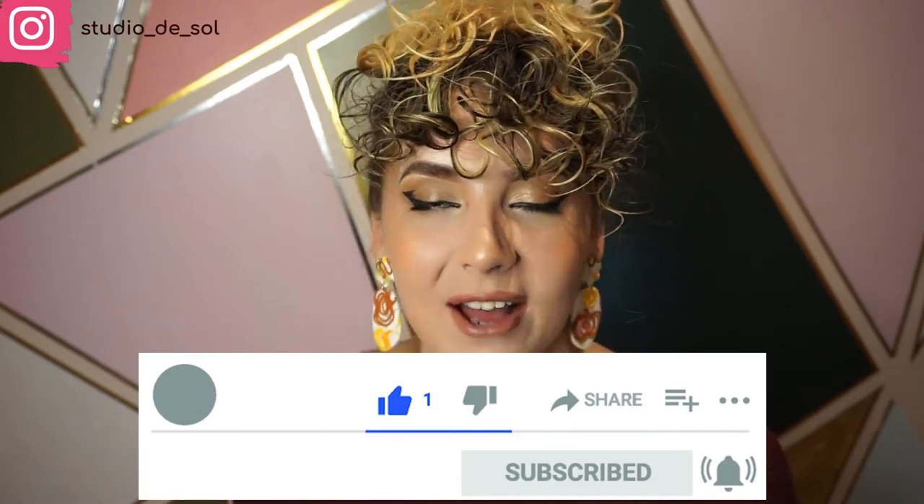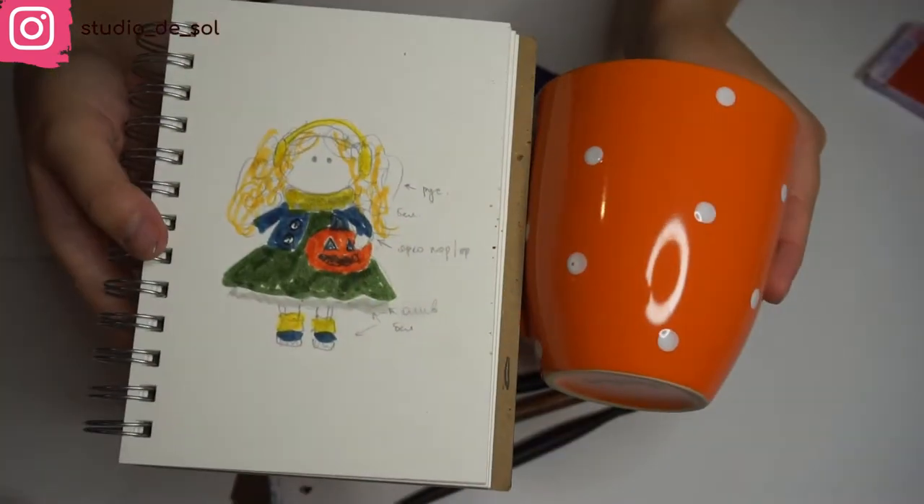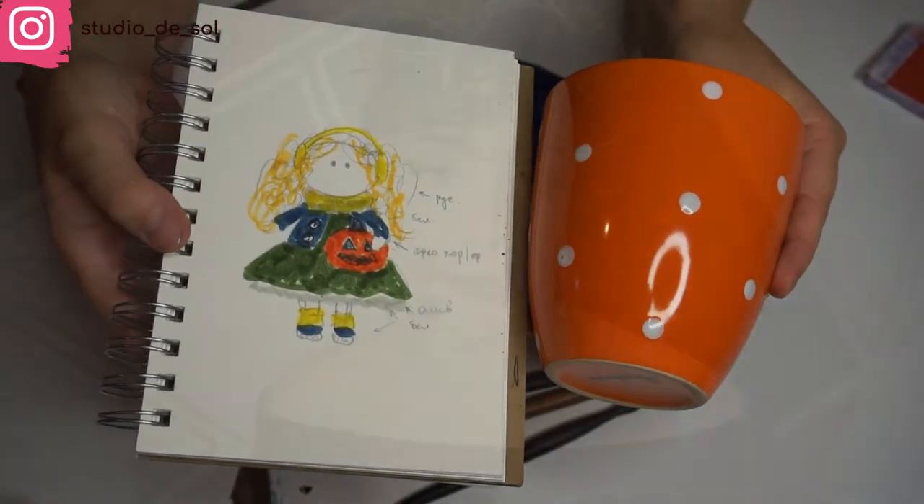What I usually start with is creating a little draft on paper of how my future design is going to look like. For this particular case, my mug is orange, so I decided to find a color scheme that's going to be complementing the colors. For this particular mug, I'm going to be using seven different colors and I'm preparing all of those colors beforehand.